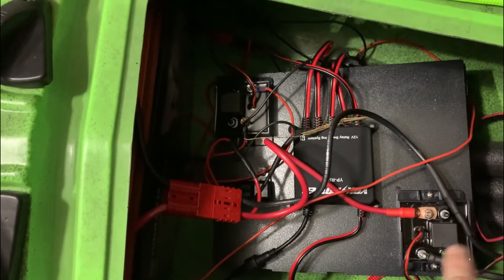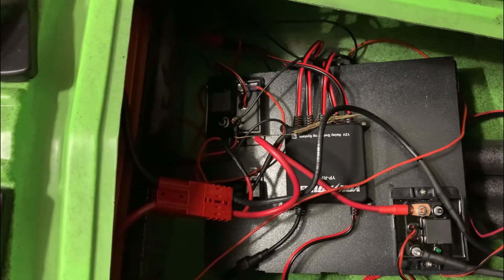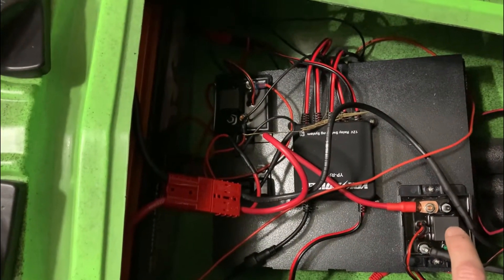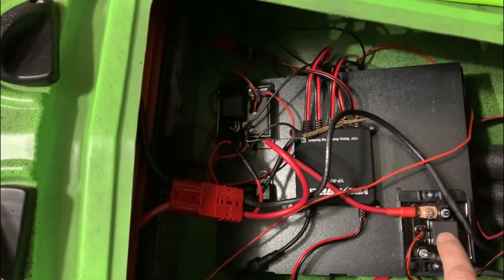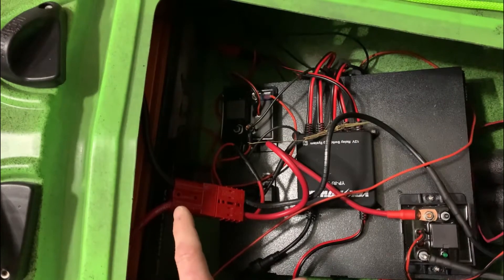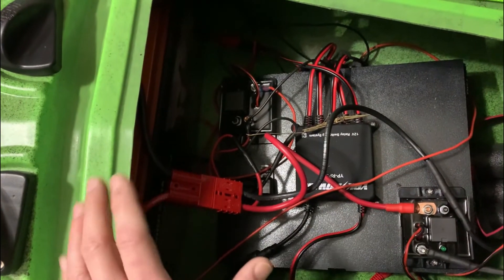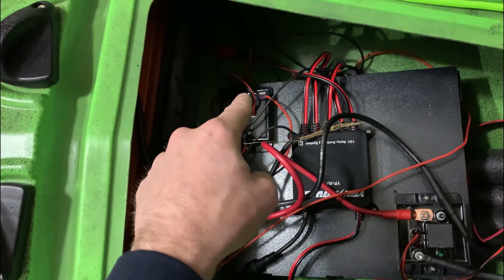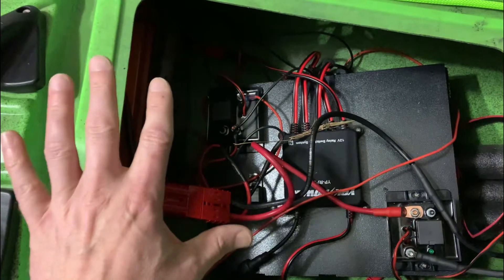It's an automatic relay switch. What that means is that if it draws over 50 amps — the motor guide is rated at 52 amp max — it'll flip it and then enable it again. Everything should still have a 60 amp breaker, which came with the unit as a 60 amp fuse. And then the power pole has a 15 amp fuse on the positive going straight to the battery.